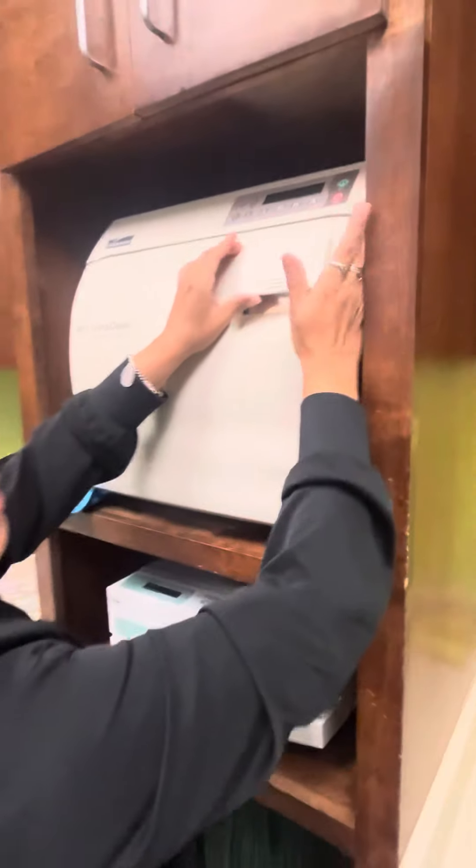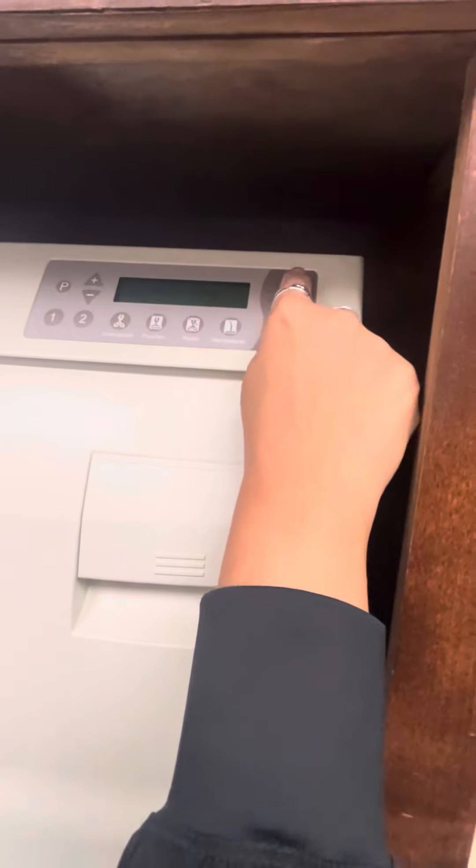Then you just close it — look at this lever, then close it. You will hit 'pouches' and then 'start'.